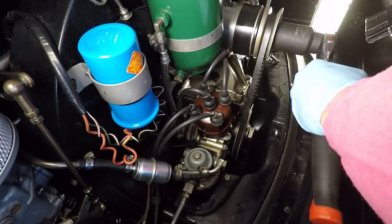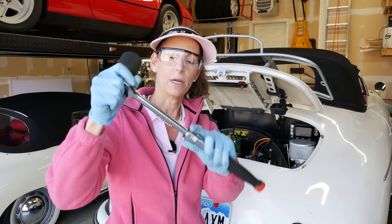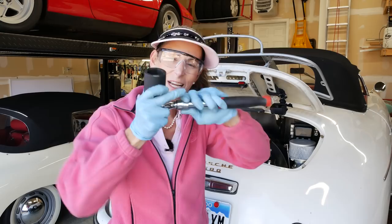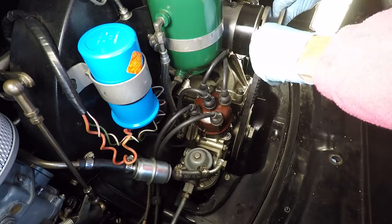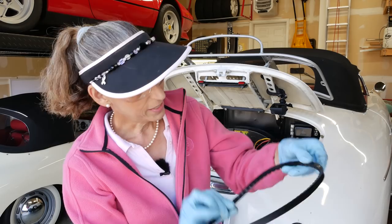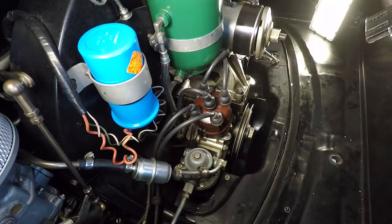I sure do love these extendable wrenches — I needed a bit of extra torque, so I made it really long, but when I'm done I just collapse it right back up. As you take this off, make note of how many washers are on the outside and how many are on the inside. Here's our belt — look, it's kind of shiny all over the place, which tells me it's been getting a bit of oil on it. It's a little dirty too, so I think we're on the right track.